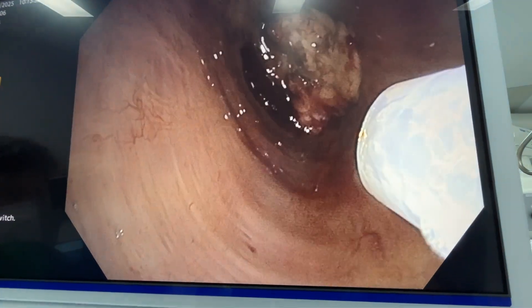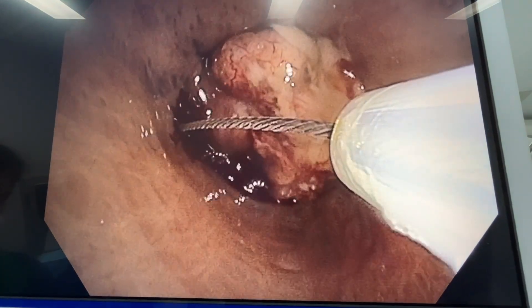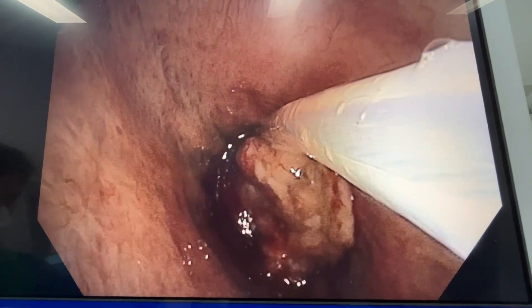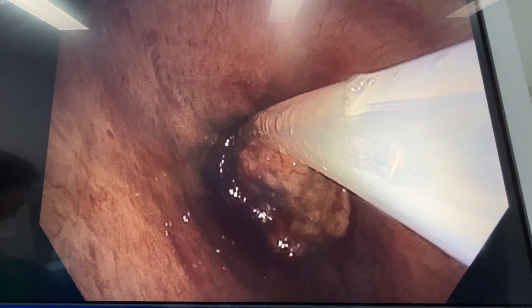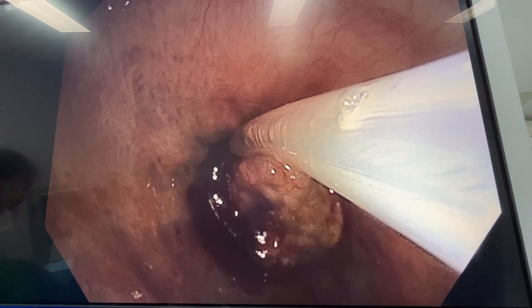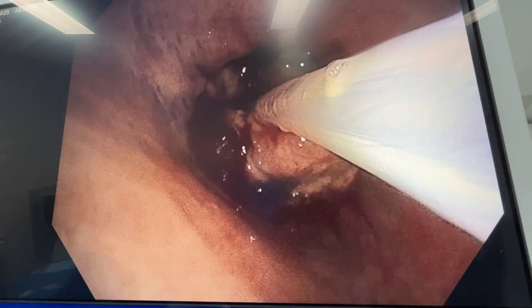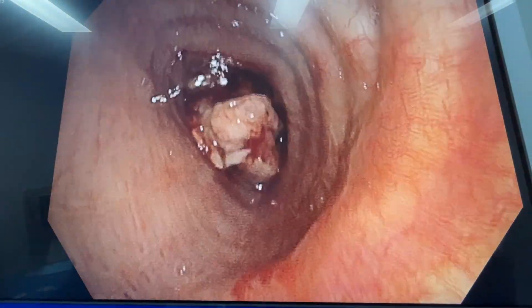First, I'm going to use a loop diathermy — I loop it around and use heat energy to resect as much of this as possible. I loop it around the tumor, apply diathermy heat energy, and it will cut through that — a big section of that tumor. You can see it just cutting through there, and the probe will come free. You can see I can start to move that tumor now. I'll remove the loop diathermy.